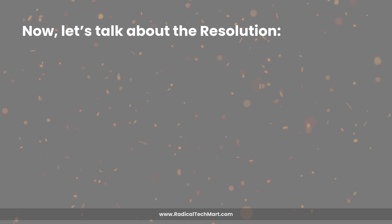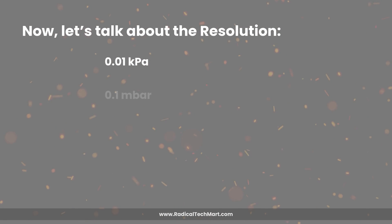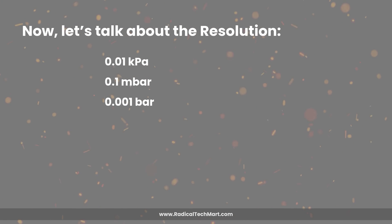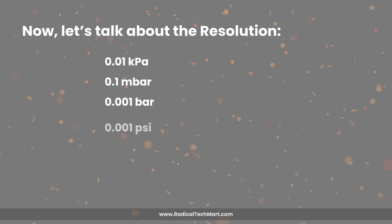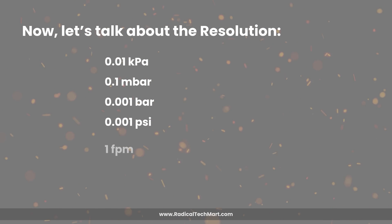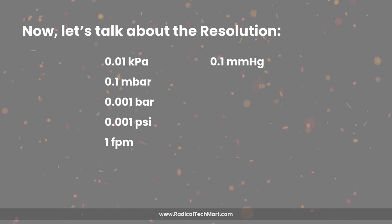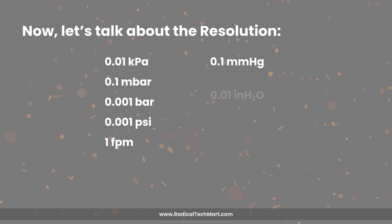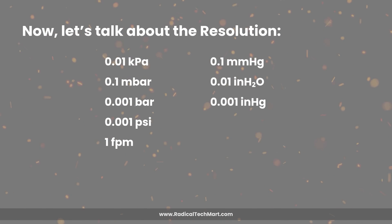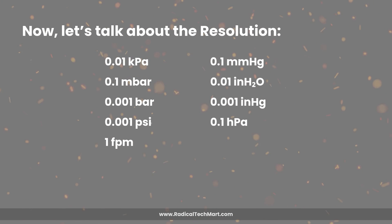Now let's talk about the resolution. It offers: 0.01 kilopascals, 0.1 millibars, 0.001 bars, 0.001 PSI, 1 feet per minute for wind speed, 0.1 millimeters of mercury, 0.01 inches of water, 0.001 inches of mercury, and 0.1 hectopascals.